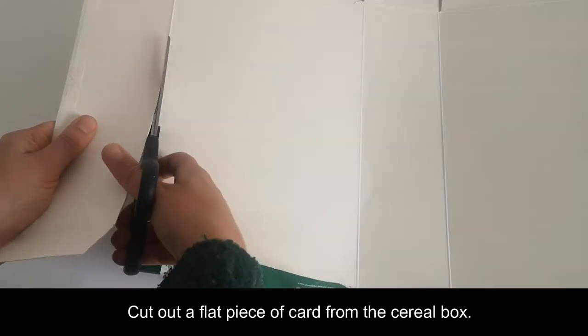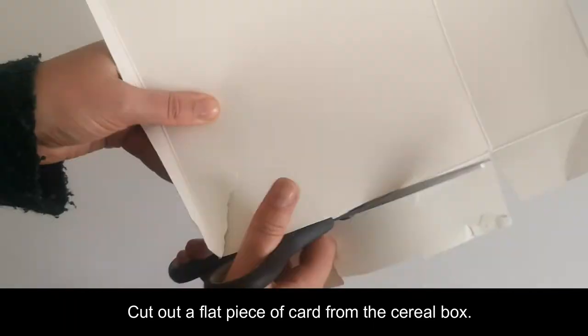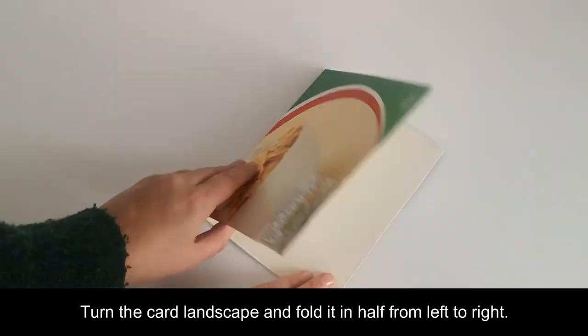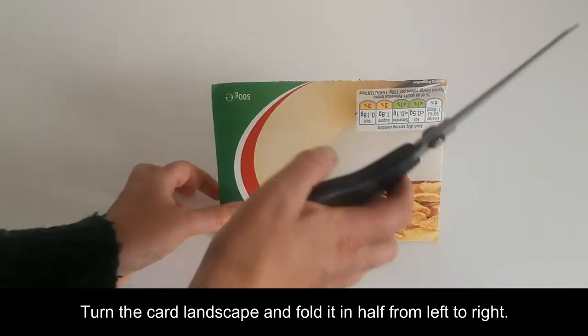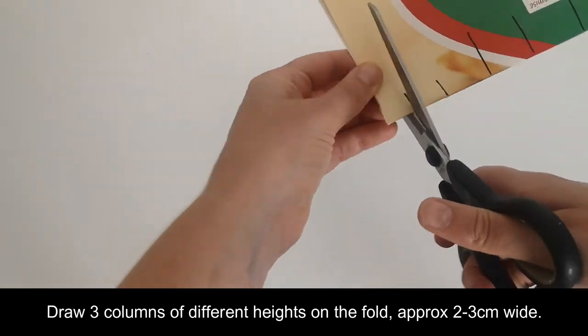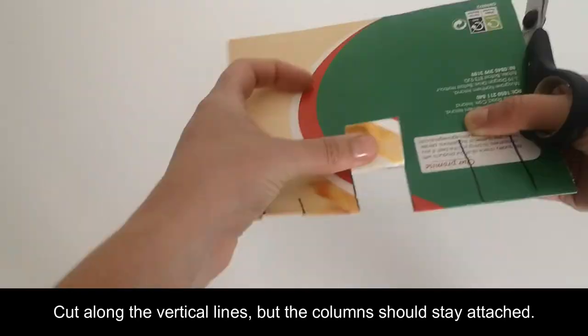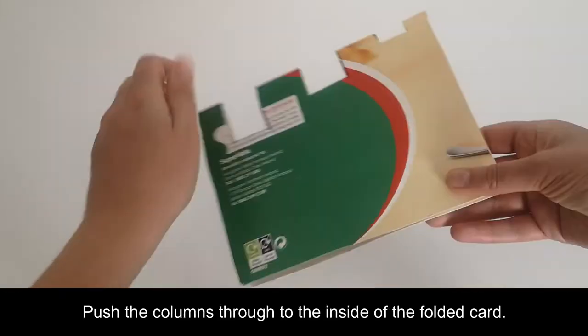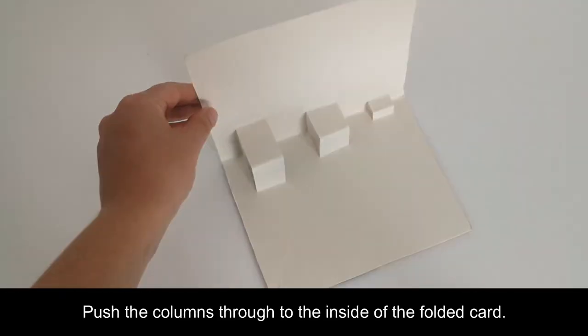Cut out a flat piece of card from the cereal box. Turn the card landscape and fold it in half from left to right. Draw three columns of different heights on the fold, approximately two to three centimetres in width. Cut along the vertical lines, but the columns should stay attached. Push the columns through to the inside of the folded card.